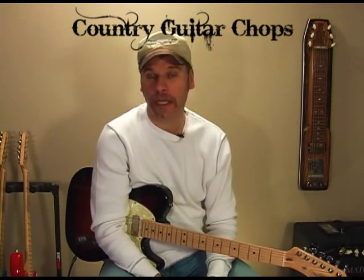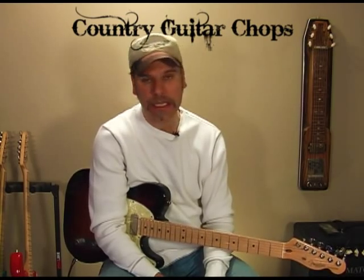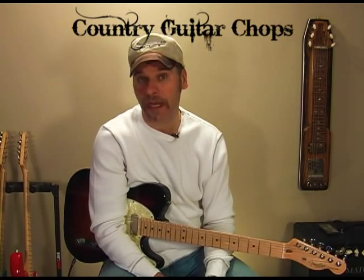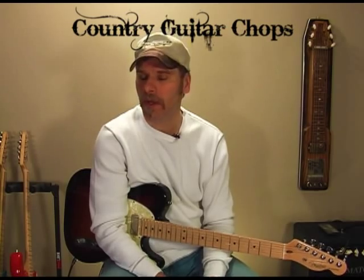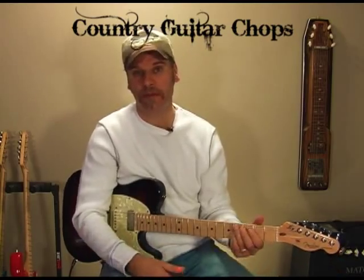I'm going to show you how to play the intro to an old Randy Travis song, Better Class of Losers. It's in the key of G and it's got some really cool double stops in there. Whether you do the song or not, you can get some ideas out of learning this lick and come up with some really cool licks.